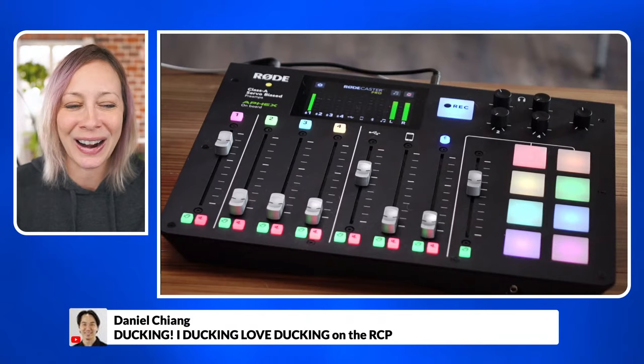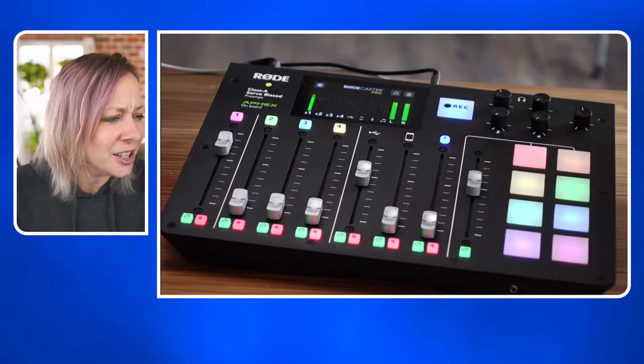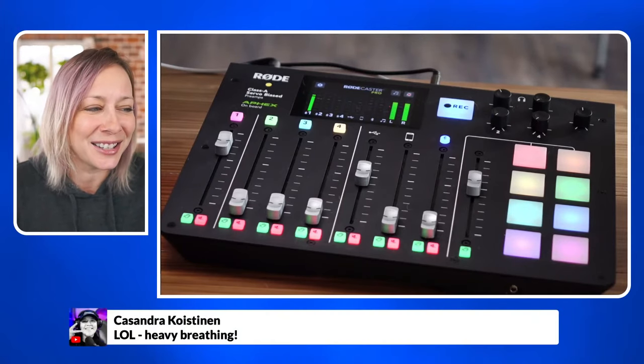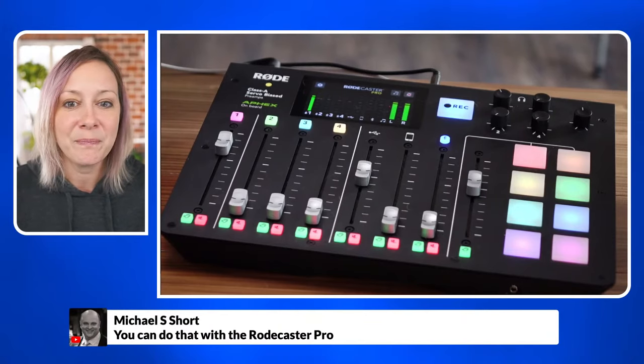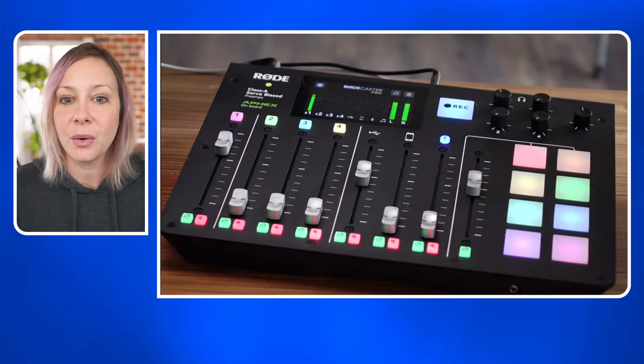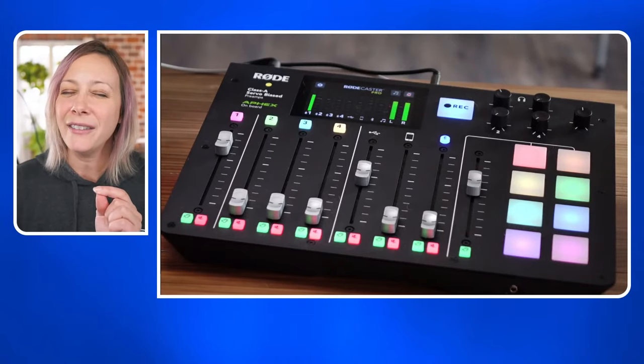I love ducking on the RCP. And using Loopback the way I have it set up — Mike is saying all I have to do is hit this button. Good point. If somebody wants to come on as a guest, there are some things to set up.